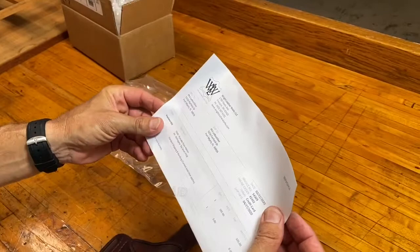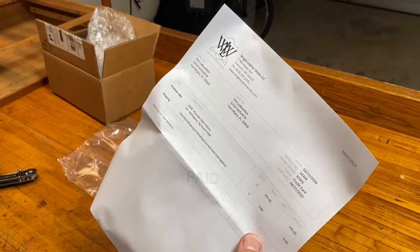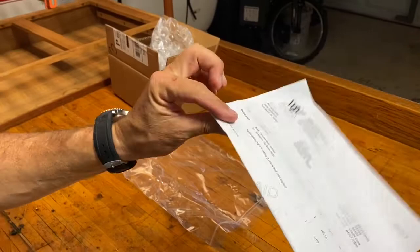And then there is my receipt, and this holster was $105 delivered. I thought that was a pretty darn good rate. This is for my P938, so it's a nine millimeter — one of my favorites. So let's get to the holster itself.